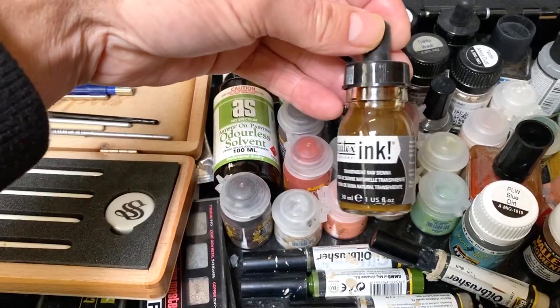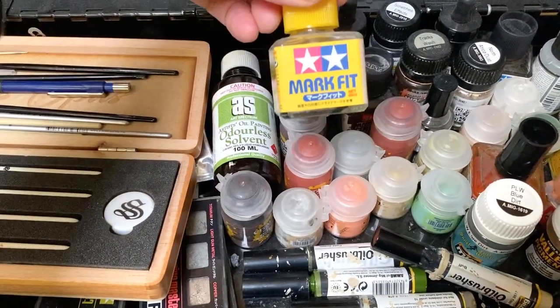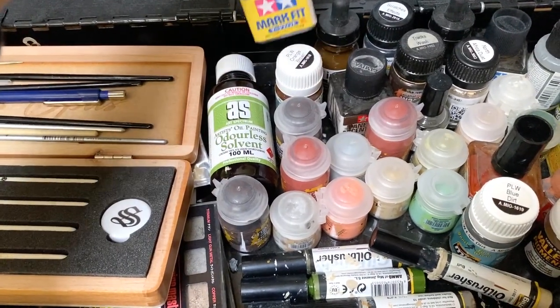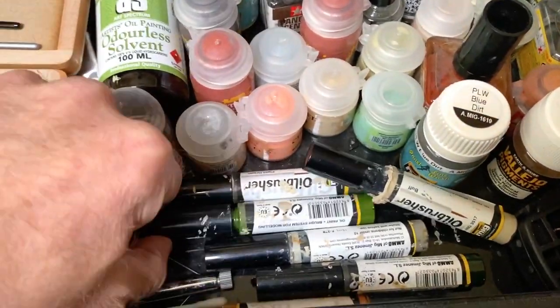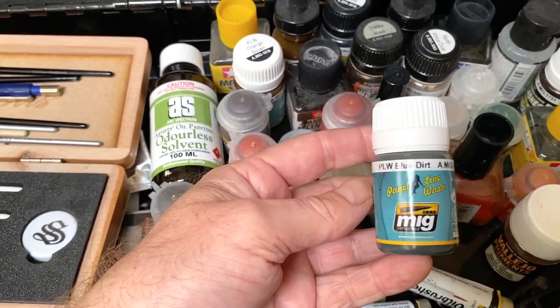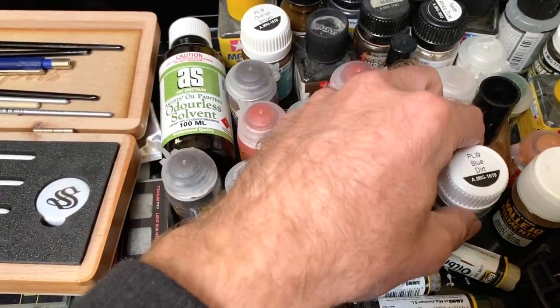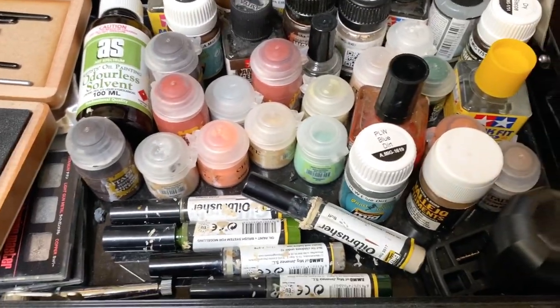This is an ink that I use through the airbrush for terrain mostly. Mark Fit — this is basically a not-quite-as-good version of Microsol or Microset. All the oil brushes here. This is a nice colour actually — blue dirt. This is a MIG wash, panel line wash, which is a great colour. It's all pretty straightforward stuff in there.